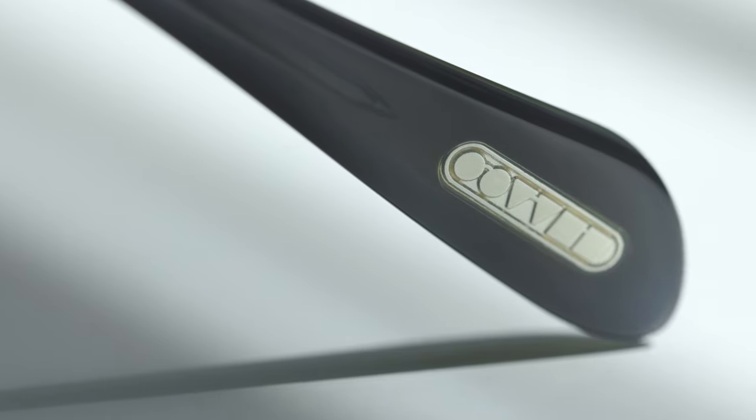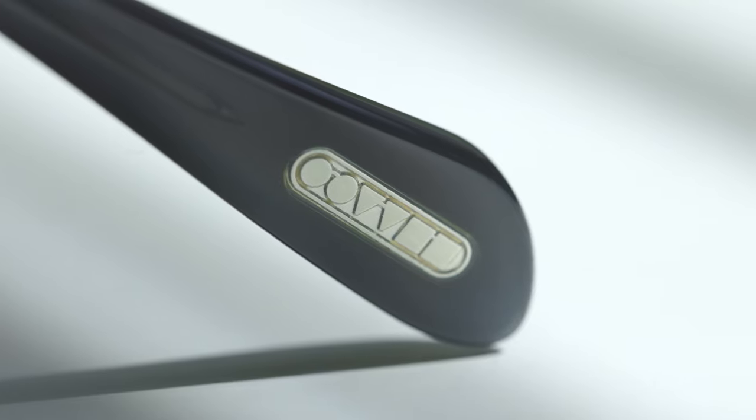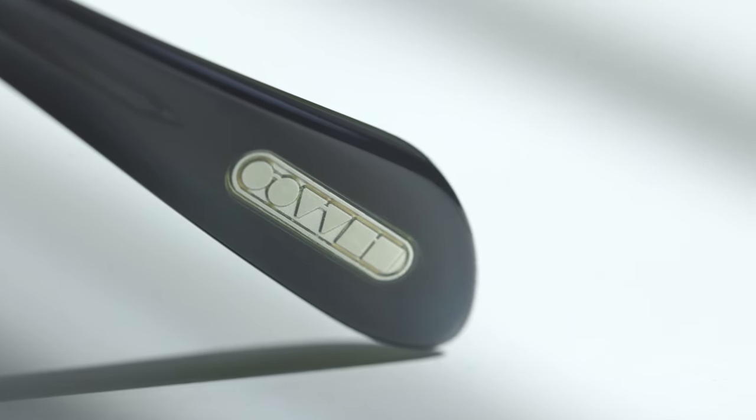But basically on any other pair, it is going to have that little Oliver Peoples logo. Now I have seen some fakes replicate that, but on all the fakes that I've seen, that logo has been a little bit cloudy and not clear. On a real pair of Oliver Peoples sunglasses, that logo is going to be perfectly clear and it's going to be nice and shiny and really just pop. So again, this is just a really easy way to spot a fake pair of Oliver Peoples sunglasses.